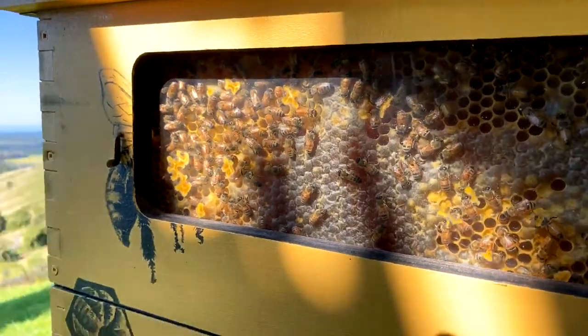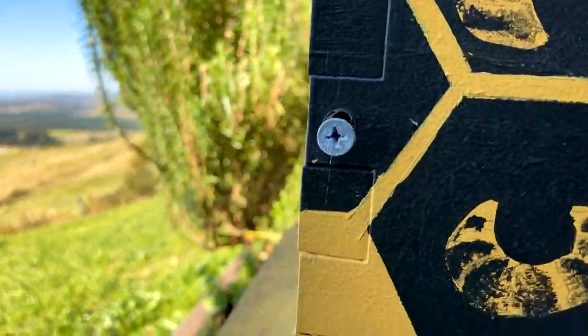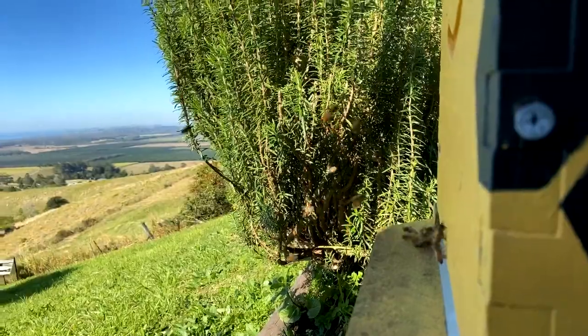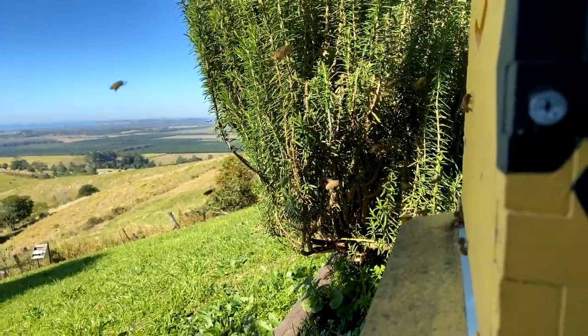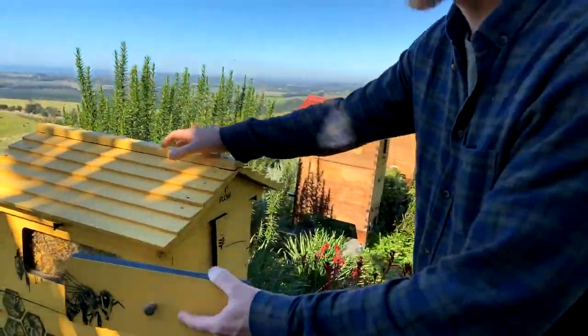This is the beginner beekeeping Q&A — no such thing as a silly question. Get in there, ask the questions you're afraid to ask, and if you know the answer to a question, chime in on the thread. Let's help each other learn about bees.